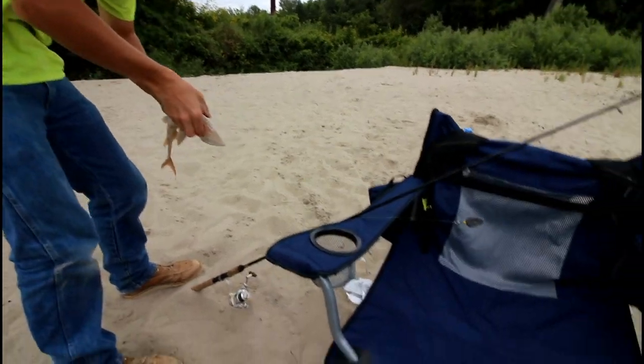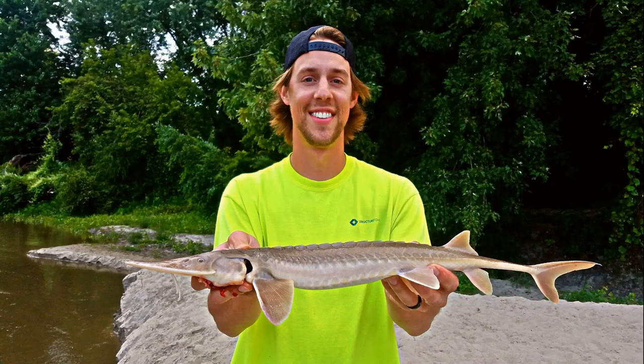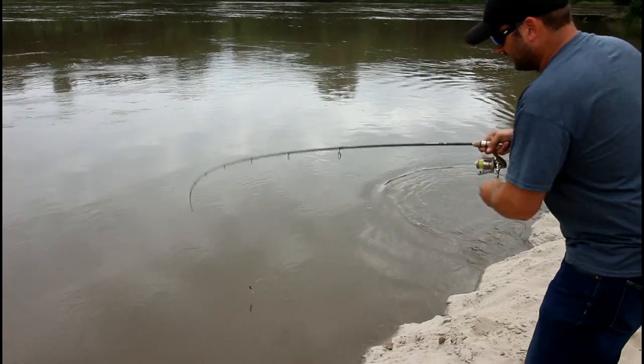Ow, that hurt! That is a little flathead — got a really dark tail.